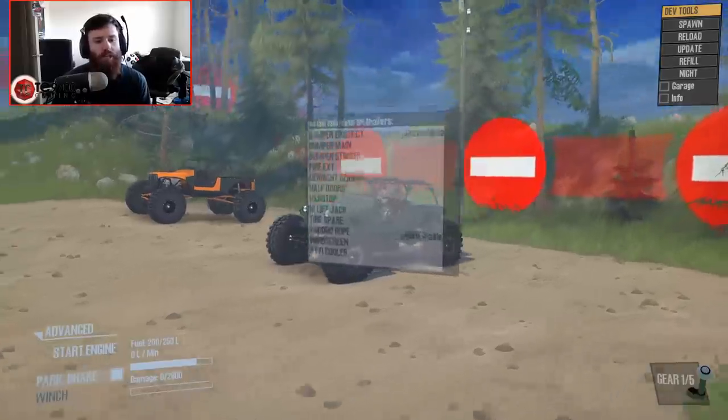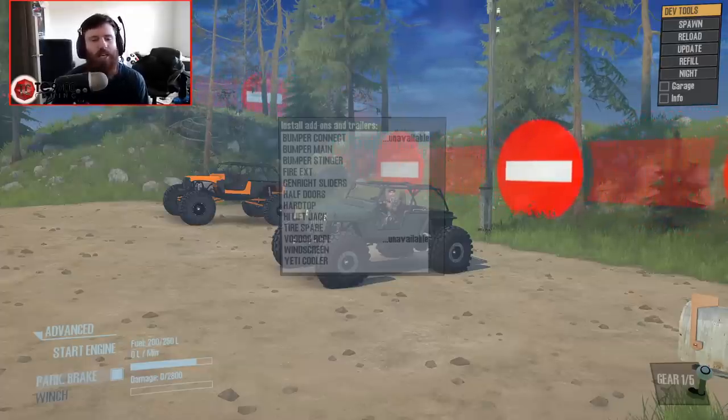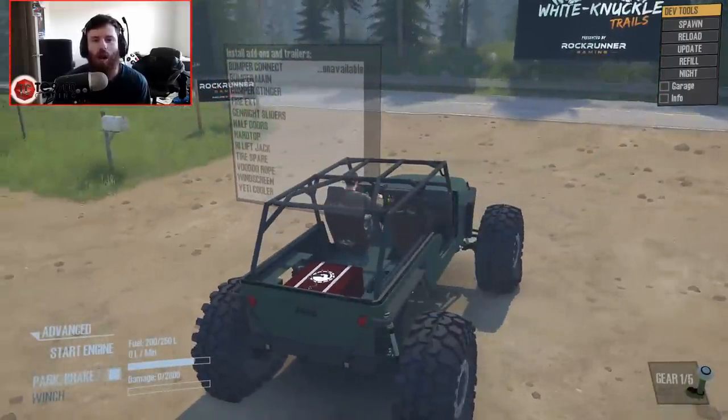I'm going to run you guys through the couple of different versions that we have here, as well as all of the modifications and customization, and then we're going to take it down some trails on the map we decided to come to today, which is White Knuckle Trails, which is a Rockrunner map.